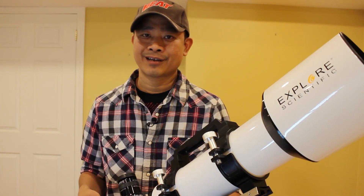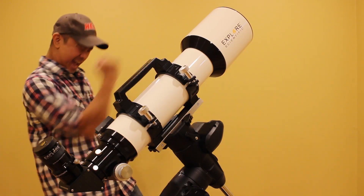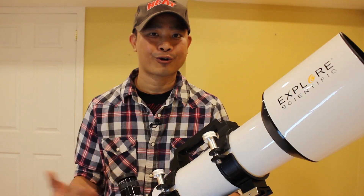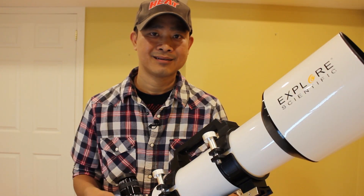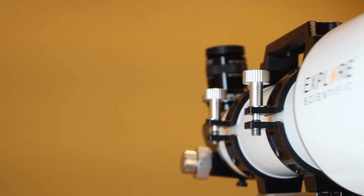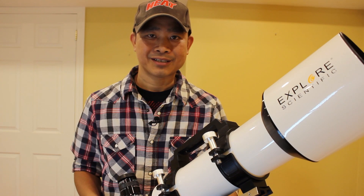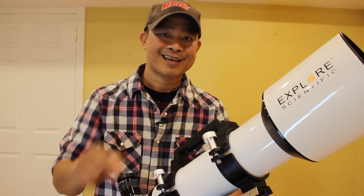I think I'm going to end this video here. I'm really excited to have this telescope and I can't wait to take it out for some visual astronomy. If you already have this telescope, please let me know in the comments section what you think about it. If you like this video, please hit that like button, or better yet, hit that subscribe button. I'll see you in my next video. Clear skies and thanks for watching.